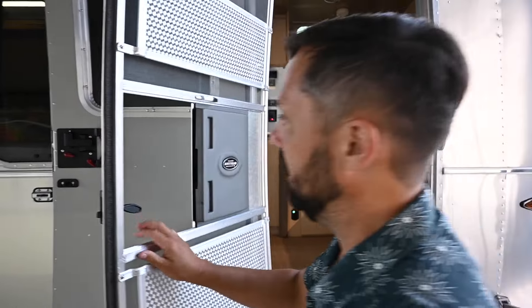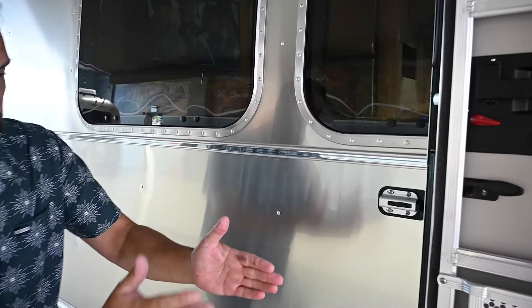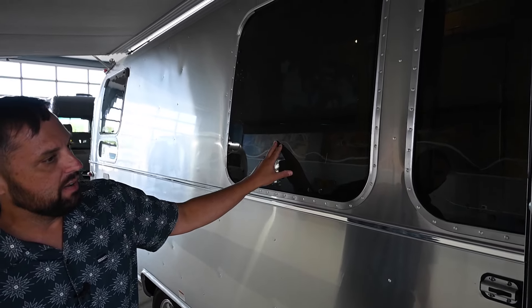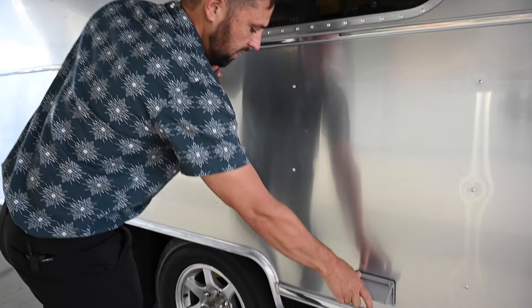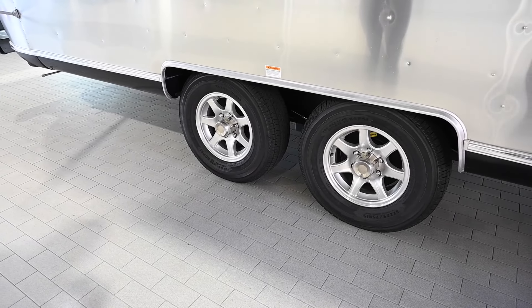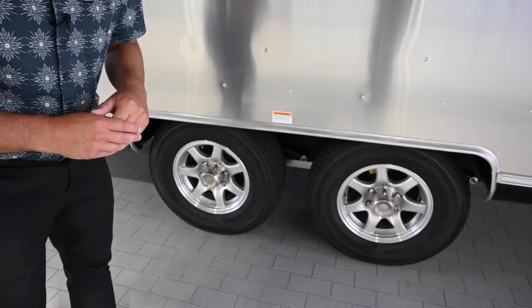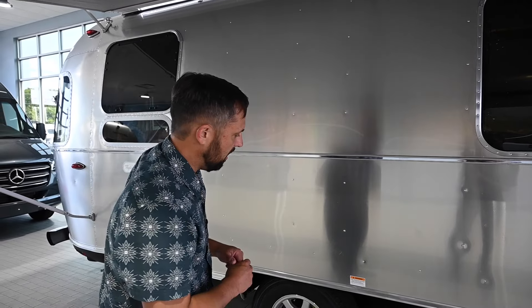The whole trailer is insulated — aluminum sheet, aluminum rib, aluminum interior sheet, with insulation that goes all the way around. You have tinted safety glass, and both windows open. There's an outside GFCI-protected electrical outlet. It's a double axle trailer with 225/75 R15-inch tires on 15-inch rims, and it has load range E tires so you can inflate these up to 80 PSI at up to 80 miles an hour.